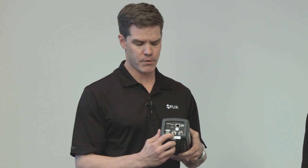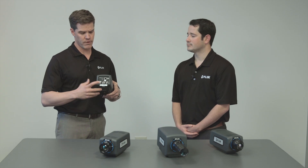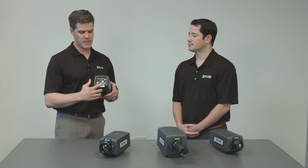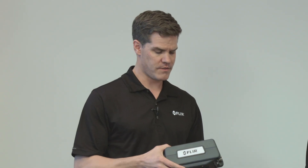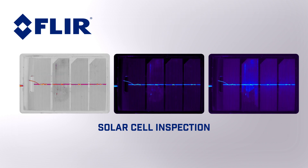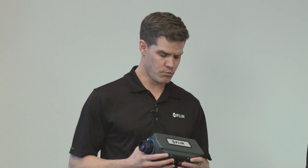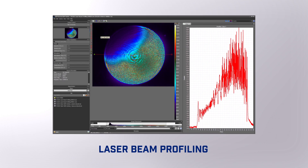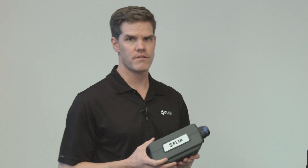We also have a sync input, so if we want to trigger each frame or trigger to start acquiring data, we can. And we also have composite video output — NTSC or PAL — so we can get that data simultaneously. This camera works great for many applications such as solar cell inspection — electroluminescence or non-destructive testing — art restoration if you want to image through paint to see underlying drawings, and laser beam profiling. It's really sensitive in the near-infrared waveband, with better quantum efficiency and sensitivity than a CCD camera, meaning you don't have to turn the laser up as much to get good readings.